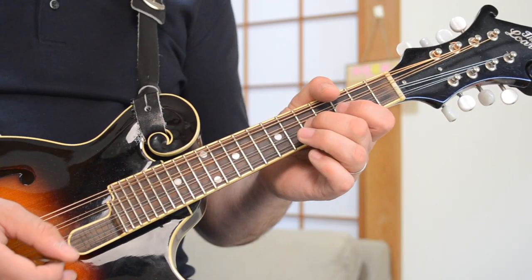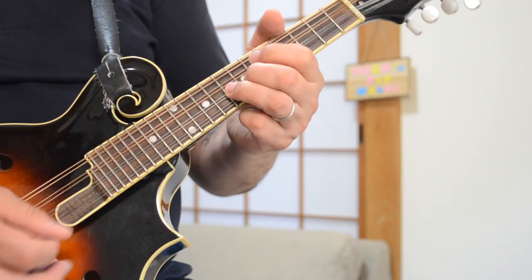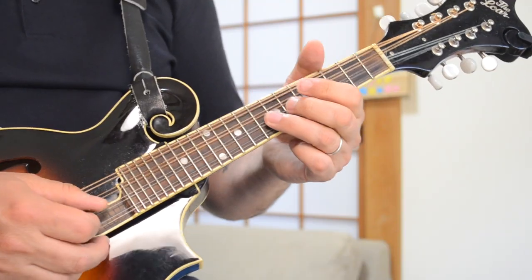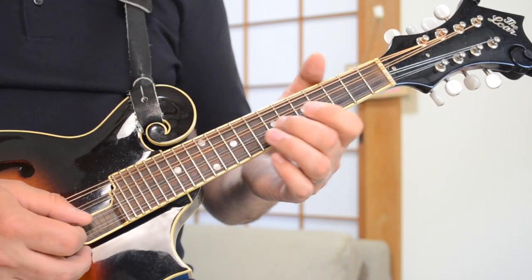You can drone that open E string if you want. The last part of that motif every time is 7, 8, 7, 5 — ending on that C note. I actually don't do it with the droning E string, but you can if you want. So the full sequence is 7, 5, 3, 5, 7, 5, 3, 5, 7, 8, 7, 5 — and that's the little lead guitar lick near the end of the song. If you have a reverb pedal or a delay pedal, crank up that delay to get that Edge sound and it'll really sound great playing that mandolin part over the chords.